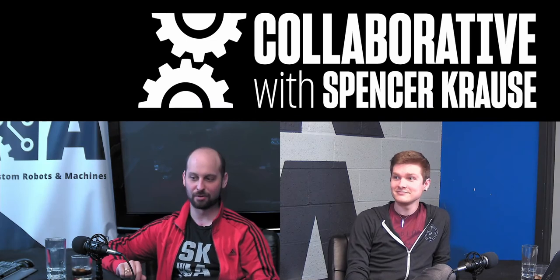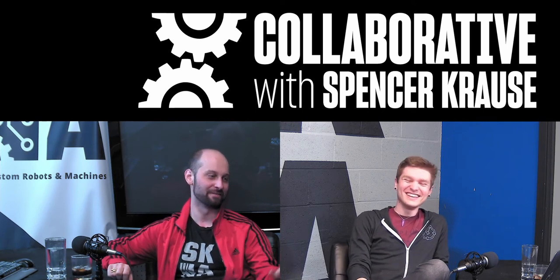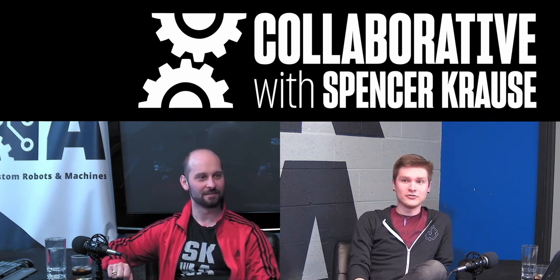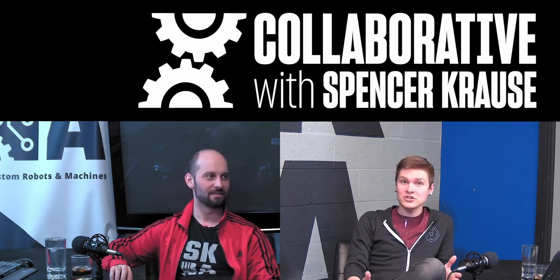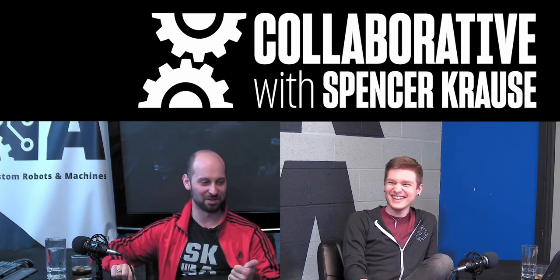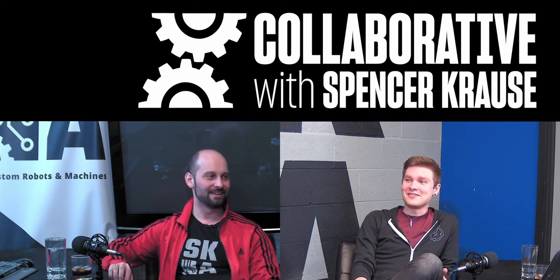Welcome to the collaborative podcast. I'm your host Spencer Krause. Our guest today is Steven Haas. He's got an awesome YouTube channel which you should check out. If you just search Steven Haas, it'll come up. I make pick and place machines and sometimes some other wacky projects. It's pretty incredible stuff. I've been to his shop — it's awesome. Thanks for coming. Thank you for having me.